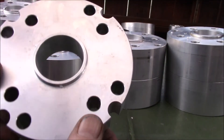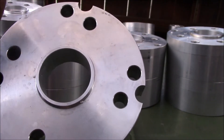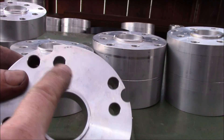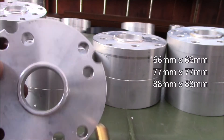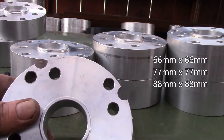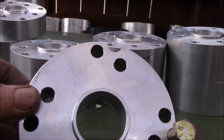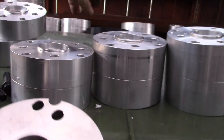These are our larger-pattern Toyota spacers, used on some of the newer vehicles with larger engines like the Tundra and some new Tacomas. They have three different bolt patterns: the small one is 66 by 66 millimeters using 11 millimeter bolts, the larger pattern is 77 square millimeters, and we also set these up with 88 by 88 millimeters out on the side.